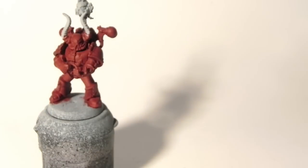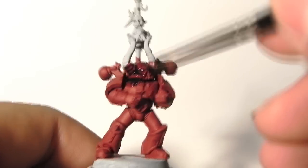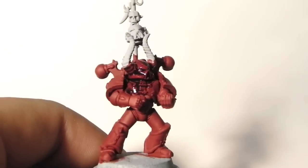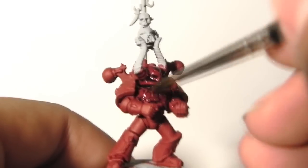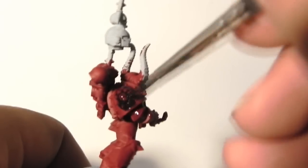The next step is to use Nuln Oil Wash over the whole mini. This not only gets into the cracks and crevices, it also gives a glaze of black over the whole red area. This will make the miniature seem a little bit more dark — and that's what we're looking for: a very dark red.